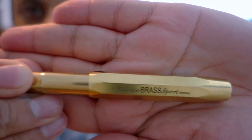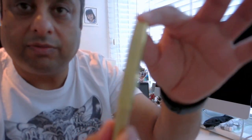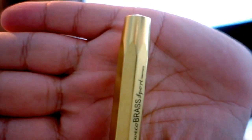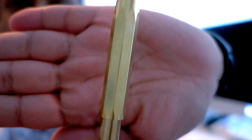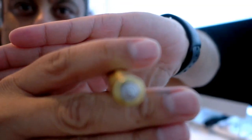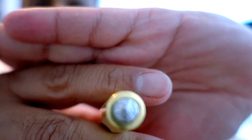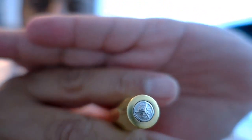It's the same shape as the other Sports but it's a brass pen, much heavier than the previous ones. As many of you may know, this pen comes without a clip. It's a hexagonal shape — that's the cap element there — and the finial at the top has the familiar Kaweco logo in silver.